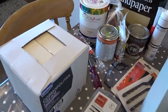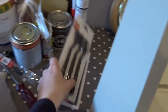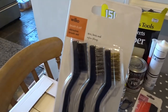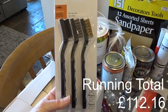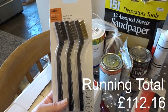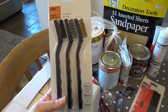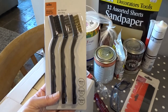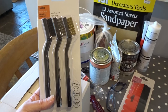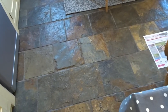I picked up some more bits from Wilkinson's this morning. Because I'm struggling with the floor, I got some wire brushes to try — they were only £1.25. I'm going to test out lots of different things I found on the internet that might clean my tiles and grout, and work out the best way. In particular, it's these awful slate tiles.